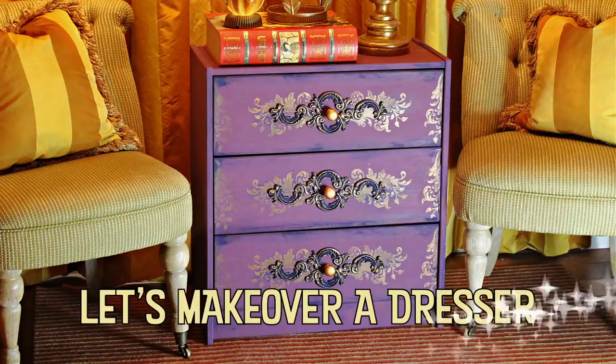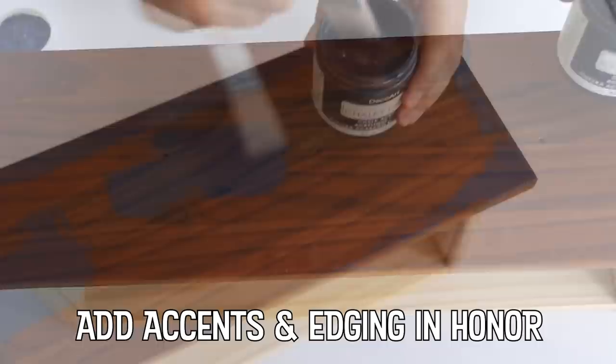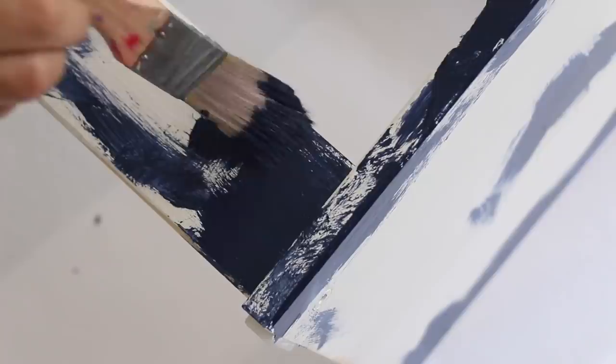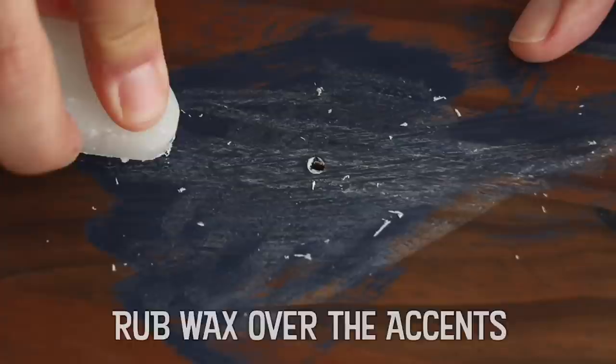Are you ready? Let's go! An alternative to using kitchen wax is petroleum jelly.